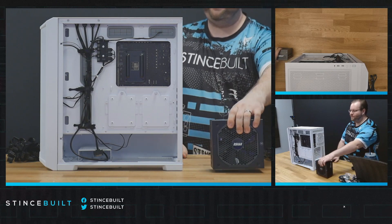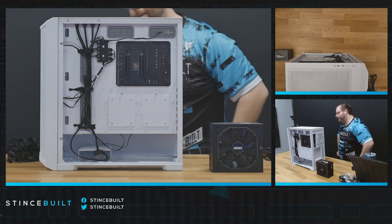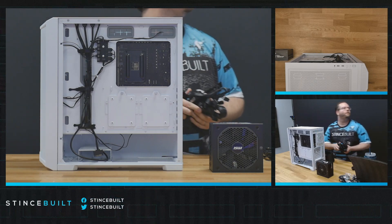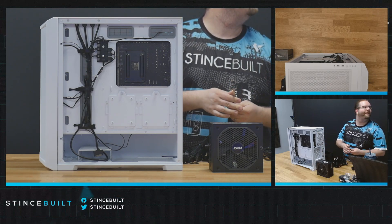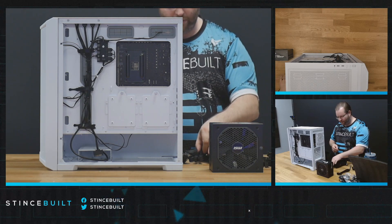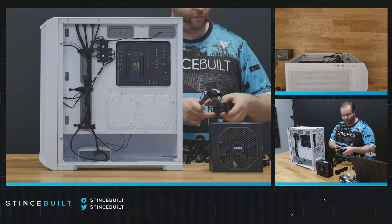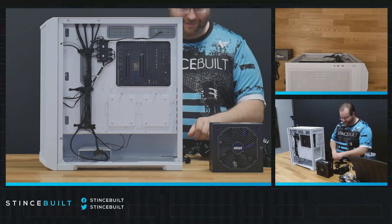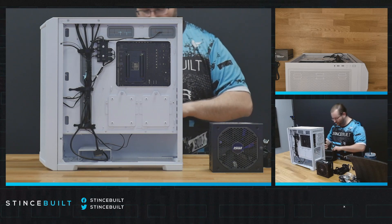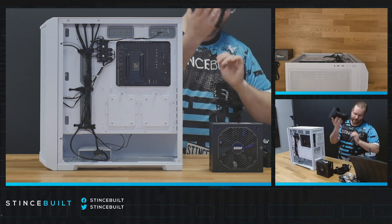All right, we've got the power supply - it's an MSI 650 GF, actually made by Seasonic. Fantastic power supply we're using today. First off we've got our CPU power, secondary CPU power, our PCIe connector, and our 24-pin main connector. We'll need one SATA connector too - that's going to power our hard drive as well as our case RGB and fans.